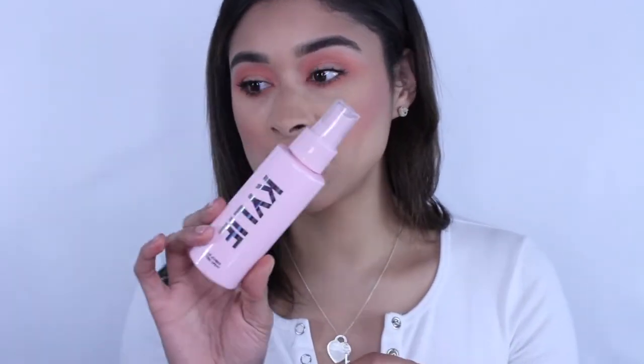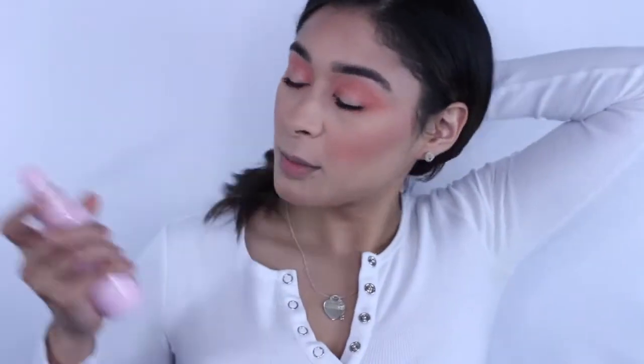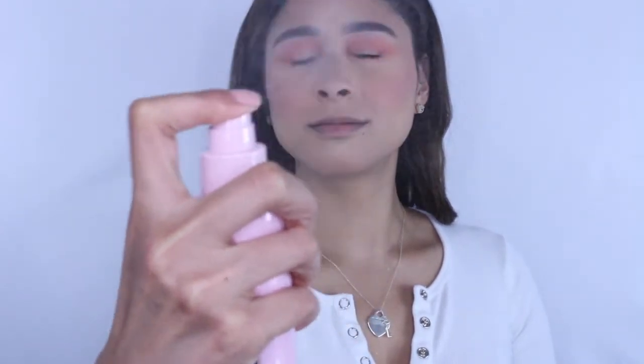My skin looks a bit dry so I'm going in with the Kylie setting spray. Normally before highlighter I apply a spray. The bottle has cute packaging and the back says: 'Gently shake the bottle, hold at arm's length, and spray two to three times across the face.' I'm shaking it up and spraying.